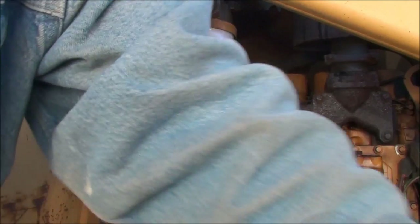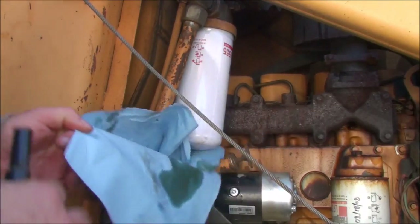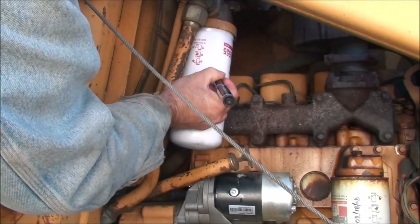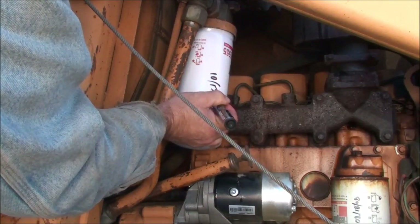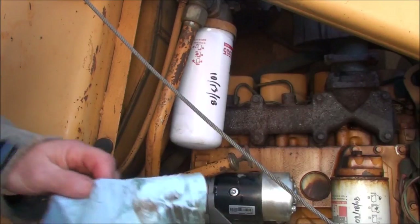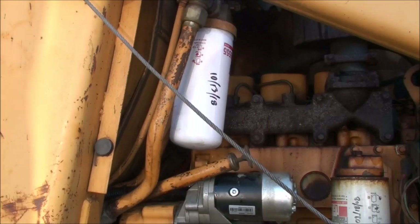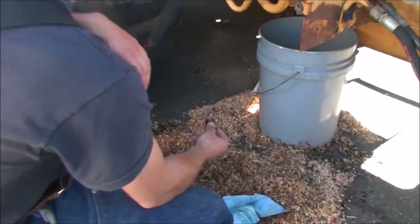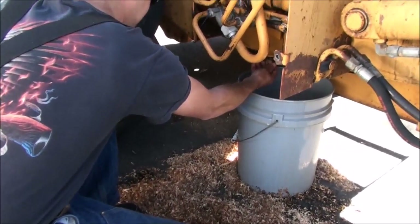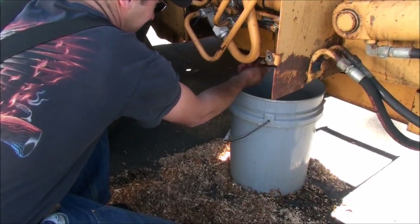I'll put a timestamp on the side of the filter to let me know when I changed it — 10/13/18. That way, years down the road, I'll know exactly how overdue I am. The drain is now down to a drip, so Ryan goes ahead and puts the cap back on, and we get set up to pour the new oil in.